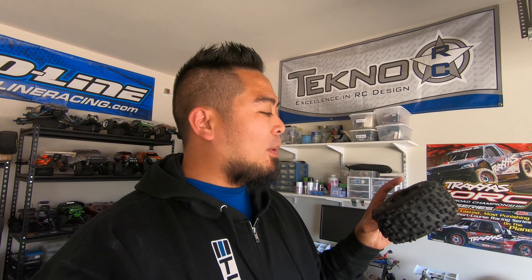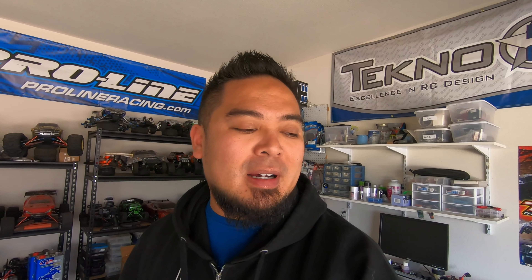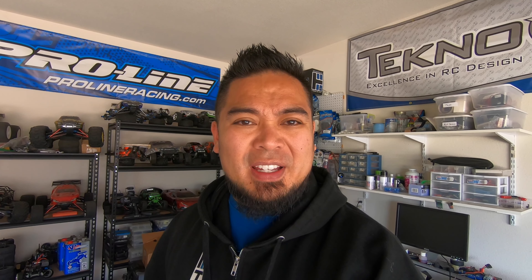Today I'm going to talk about something that happened the other day. I was going to do a vlog and go bashing, and I wanted to mount these Proline Badlands monster truck tires on my ET48.3. It didn't work — I was really frustrated. I think I figured it out and I'm going to show you guys the fix.